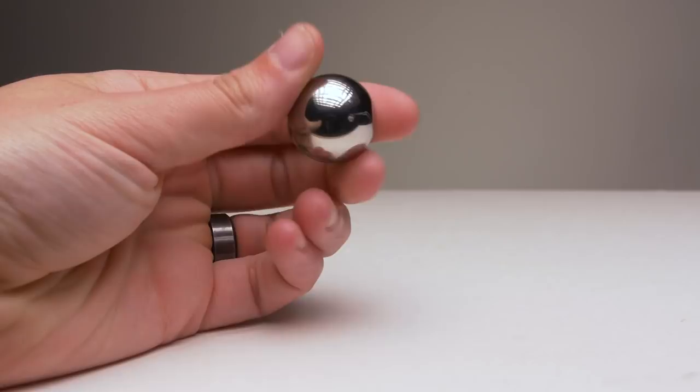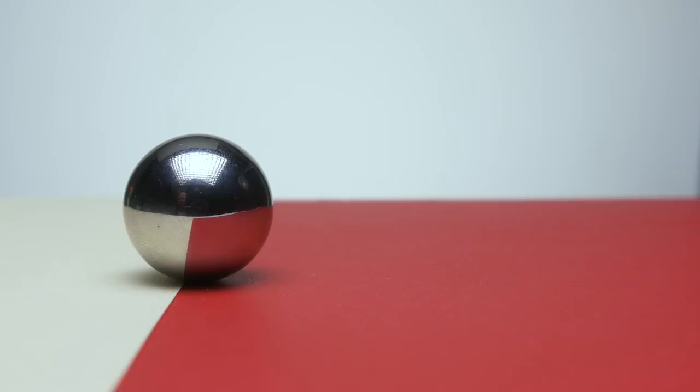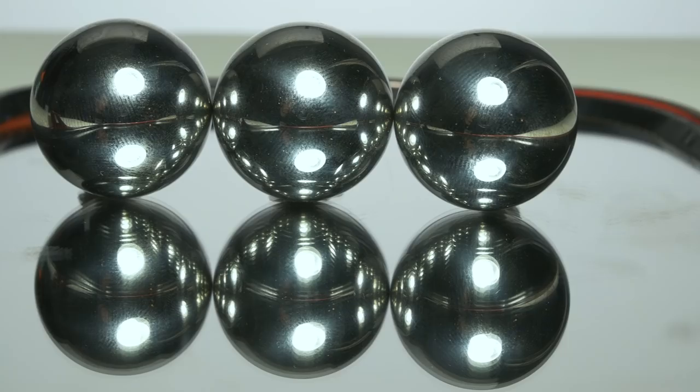Before we even get into painting techniques we need to first understand what makes something look metallic, and in order to do that we need to leave the world of art and go into the world of physics. Don't worry, we'll keep this simple and employable for miniature painting. Metallic objects are essentially bad mirrors — they reflect the environment around them like green trees, blue skies, etc. Everything that is exposed to light also produces light in varying degrees of intensity based on how strongly it reflects the light.